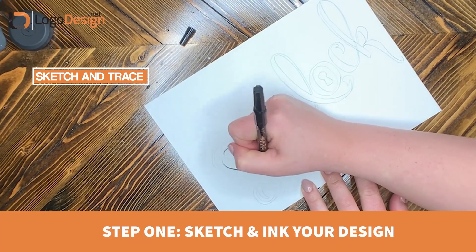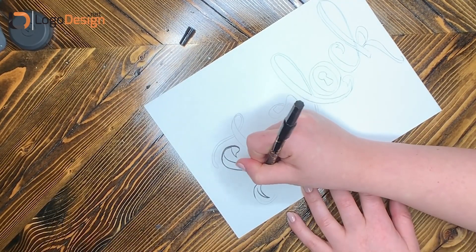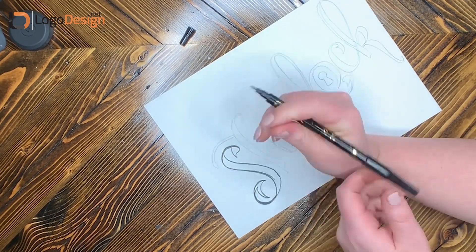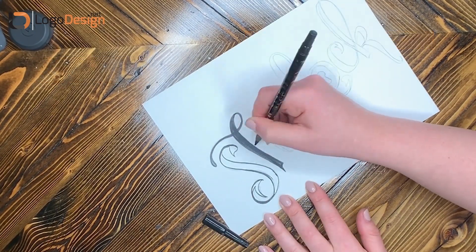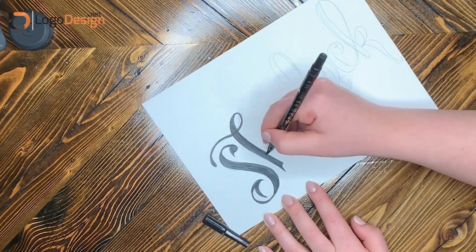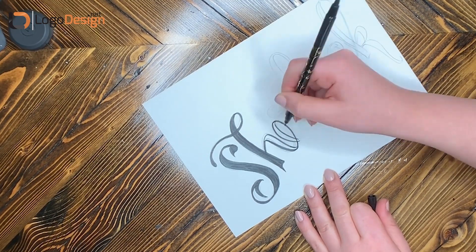Step one: sketch out your design, and then after you sketch it out you're going to want to trace over it with a darker pen so you can actually see it better as you're designing it. When you're choosing a hand-lettered font, you can copy fonts, use inspiration from Pinterest, and gather different styles that you like, then sketch out your idea. I recommend starting with a pencil so you can erase and start over if you don't like it, and then tracing over with a darker pen like the one pictured here.